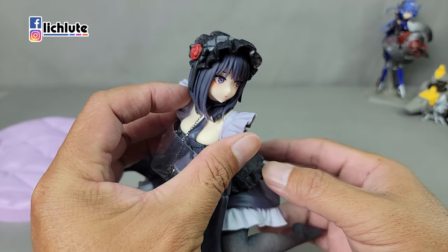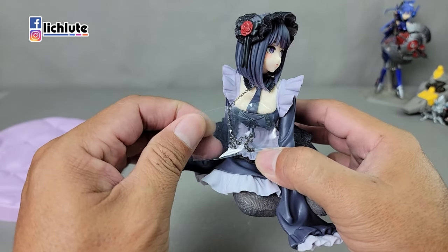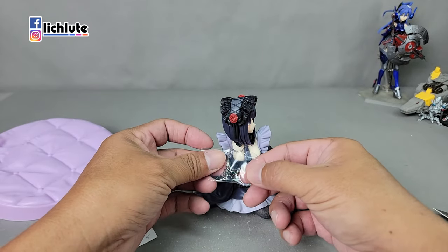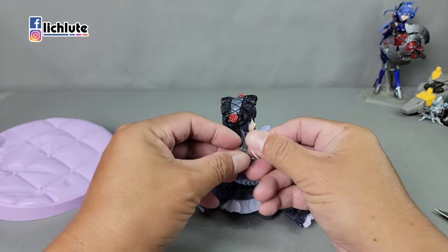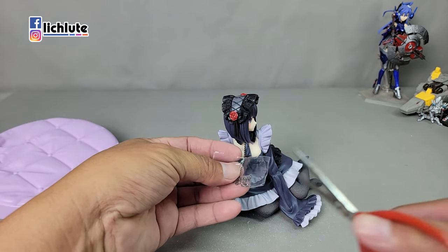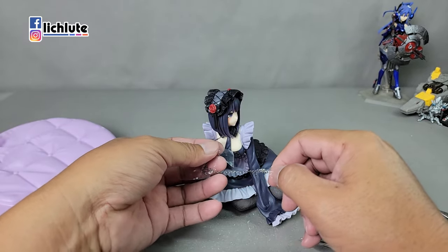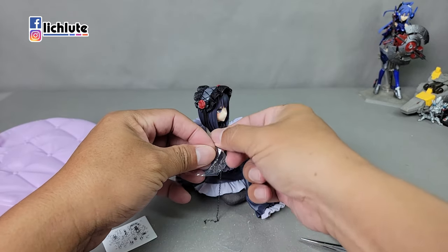我必须说这个脸做得很像，真的真的，这个脸做得挺好的。以面雕来说，这个已经是我会给予很高分数的水准了。这部动画是2022年播的，2024年会有第二部。然后我发现包装黏得很死，打不开，剪开好了，同学们我居然困在这种地方，这个黏性这么强的吗？